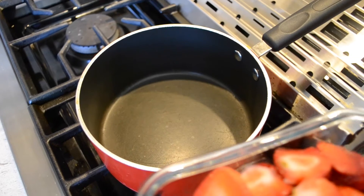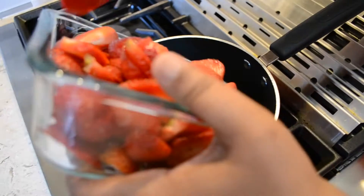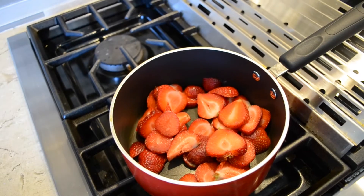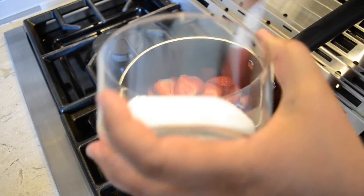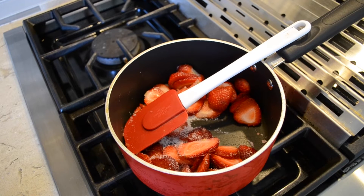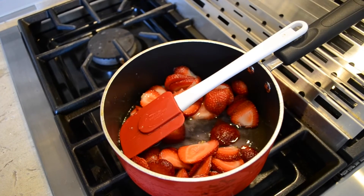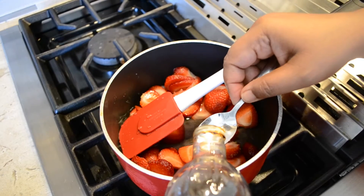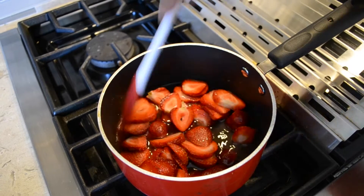While the Firni is cooking, we'll be making the strawberry syrup. I have here about 2 cups of strawberry cut into slices. About half of it will go into the pan and we'll reserve some for later. I'll add some sugar, about 1 cup of water, and a teaspoon of vanilla essence. Now we stir this and let the strawberries cook.